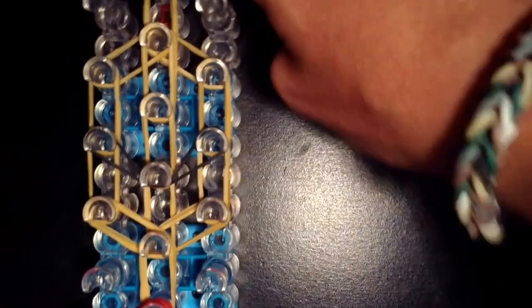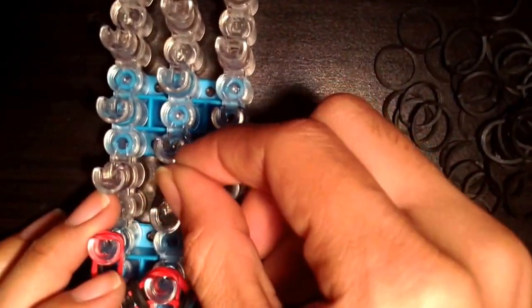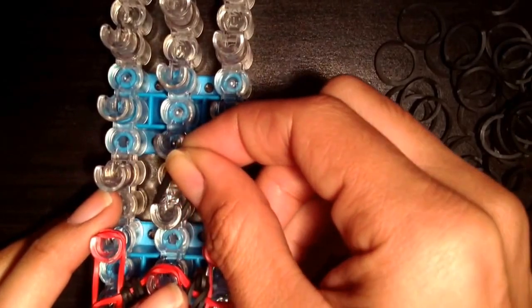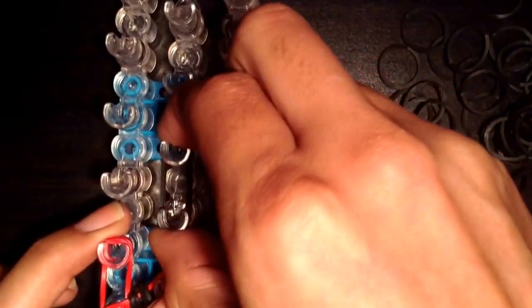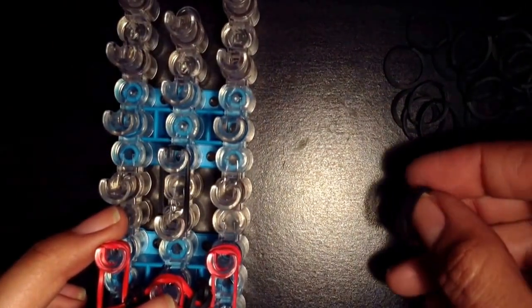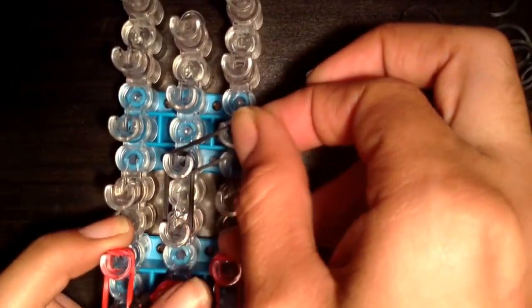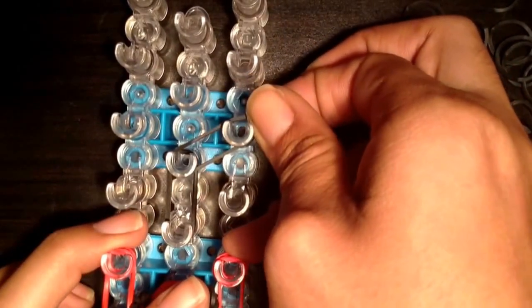Now it's time to make her buns for her hair. We're going to take our black bands and turn your loom around — very important. You're going to take two black bands and put them on the peg below her dress going up. And this is basically a starburst, but it's a single starburst. We're going to make the border.